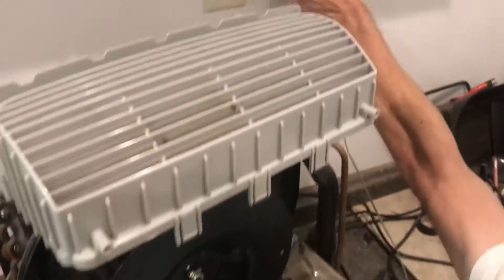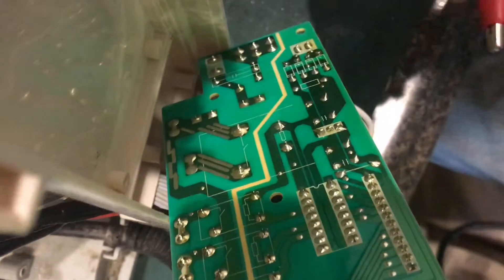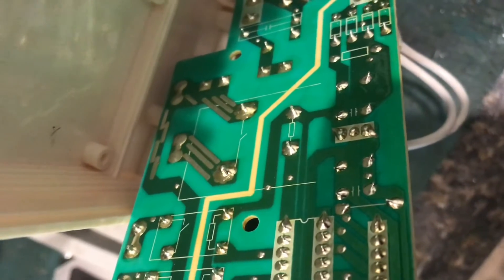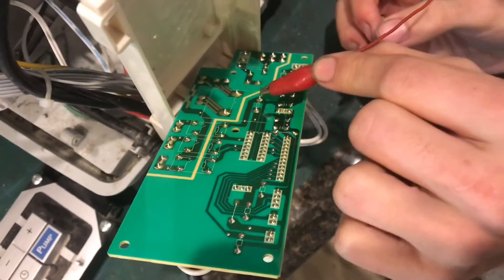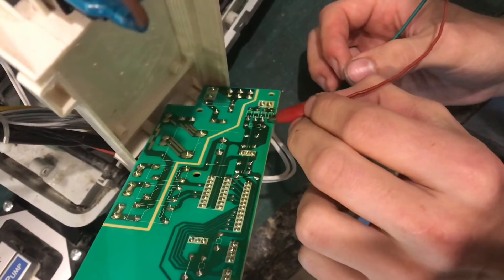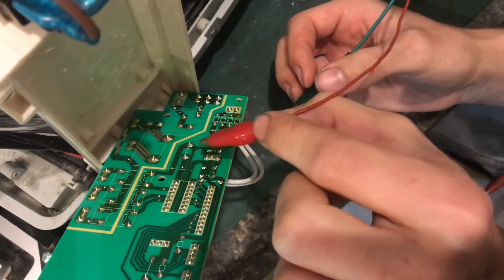On this specific board, the coil of the relay is well marked with that little white box on the silkscreen, but you can also trace back the lines. This pin is the positive end of the coil because it comes from the anode of the rectifier pack, and that means that this one is negative.